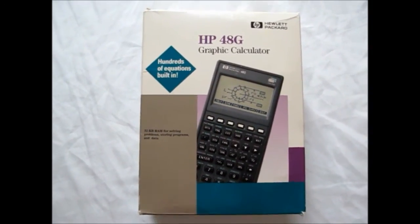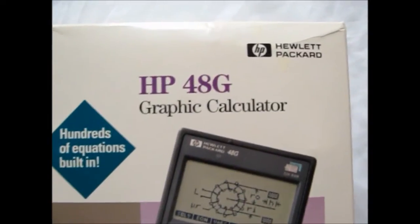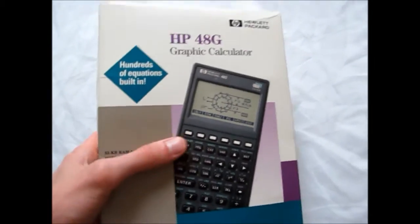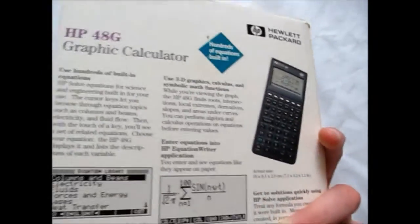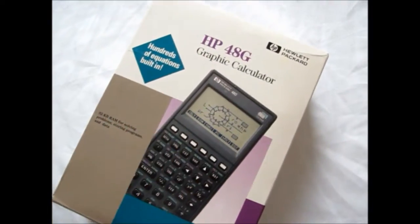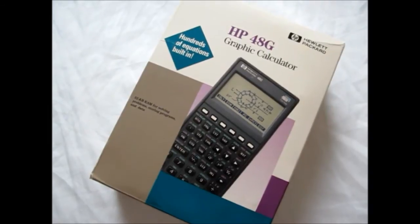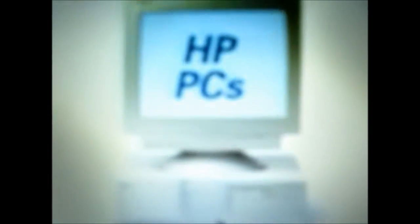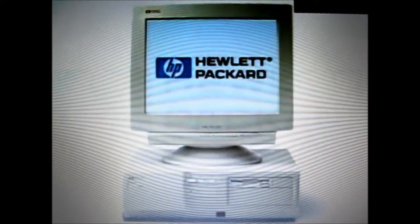And there you have it — a very thorough look at a rather older piece of Hewlett Packard technology, an HP48G Graphic Calculator. Just to give you another look at the box. Very nice. Thank you and remember to stay tuned for more videos. Computer Chronicles is made possible in part by Hewlett Packard, developing technology that lets you manage your PC from anywhere on the network, anywhere in the world — HP PCs, taking a close look at remote management.